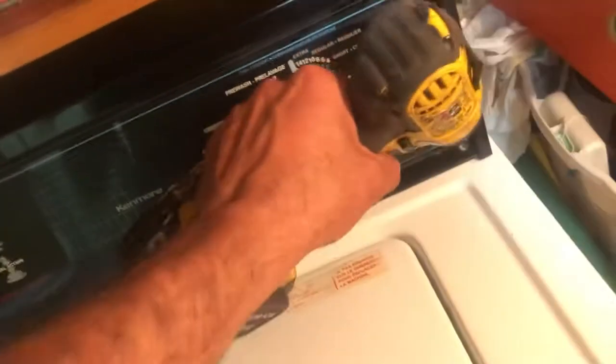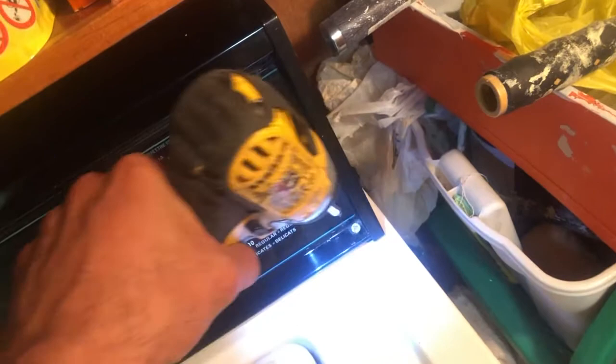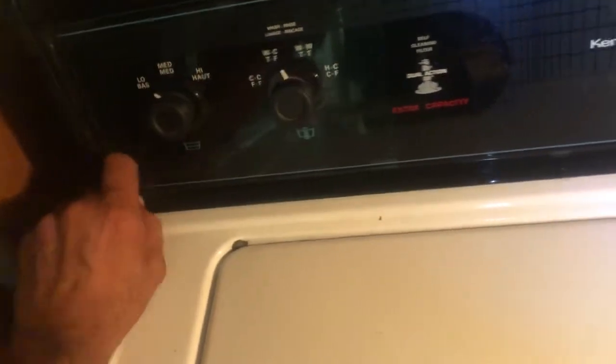It was so quick I had to redo this. There's one screw here and another one there. Both of these screws are off and the whole panel lifts up from both sides.